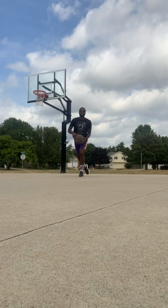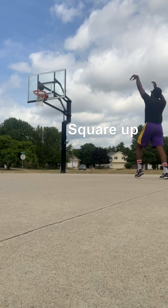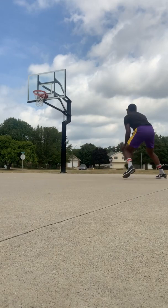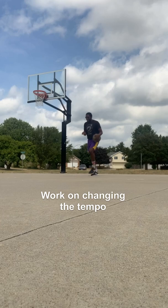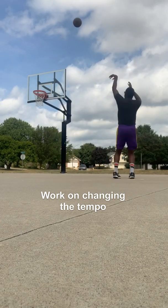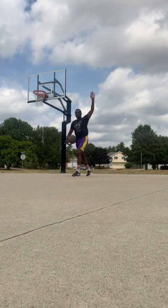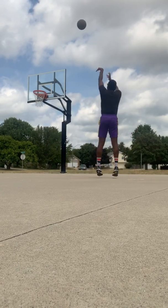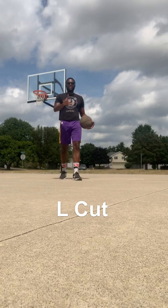Come up the lane, spin it, turn, shoot it, knock it down. I want you to make ten. Pop it out, knock it down, square up. We're changing the tempo — walking, popping out, squaring up. Walk your guy up to the free throw line, pop out, square up, knock it down. That's the L cut.